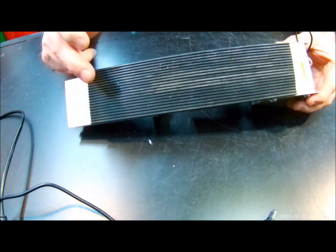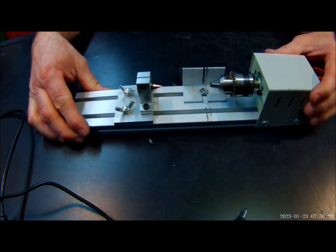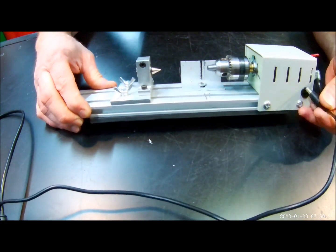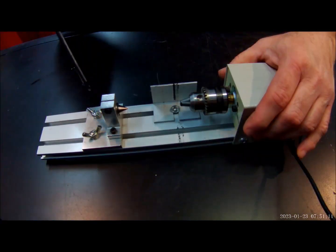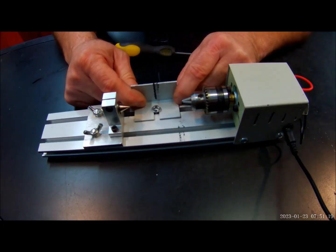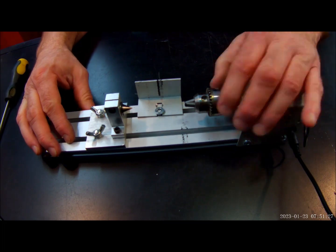As you can see, I've added an anti-vibration pad to the bottom. That's really not necessary, but I wanted to do that just to really reduce any vibration. The vibration was very, very minor.